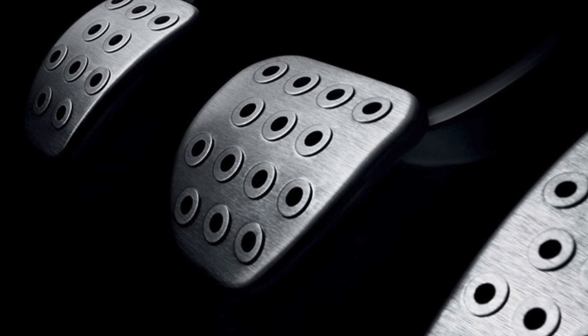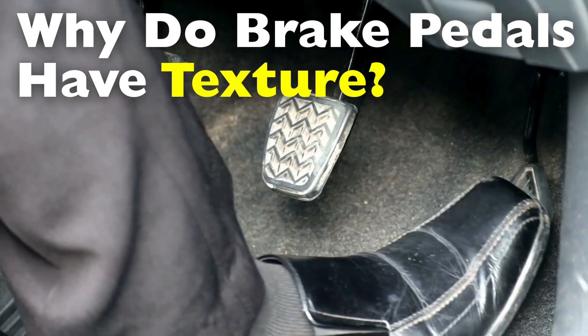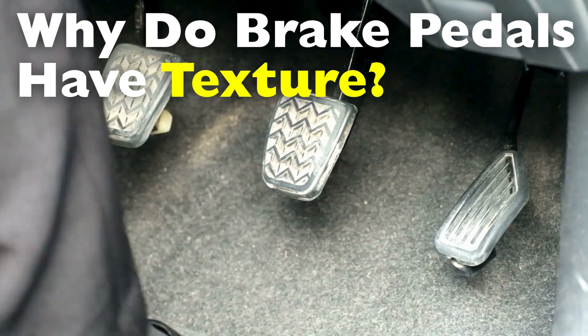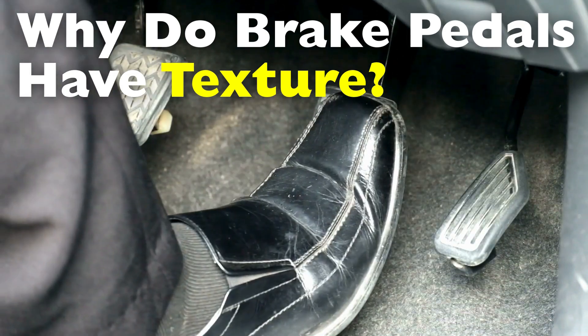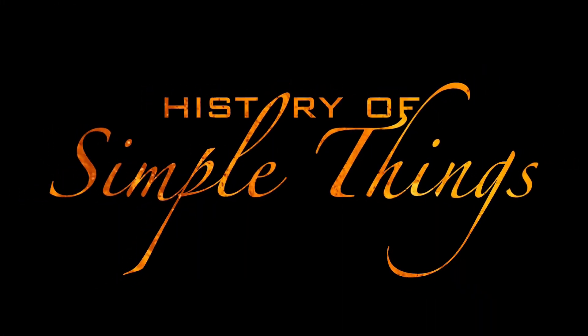In this video, we're going to break down the real reason brake pedals are textured, what those patterns do, and why this little design detail is more important than it seems at first glance, right here on History of Simple Things.